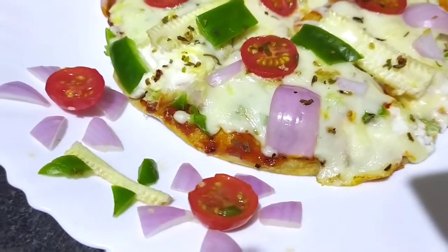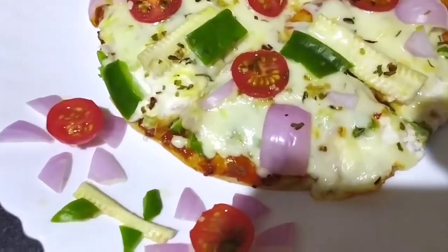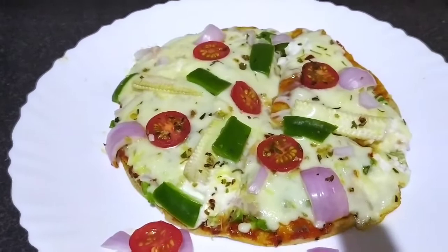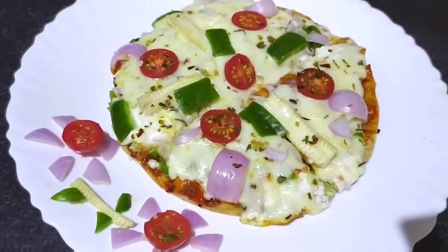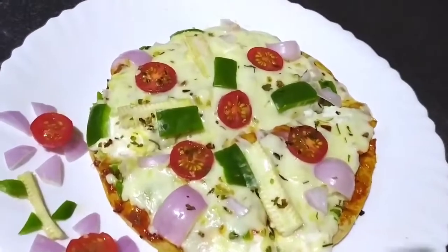Hello friends, I am Meena. Welcome to Yummy Treats with Meena. Today I am making a very yummy treat for you. We are making Cheese Burst Pizza — you can call it Cheese Burst Pizza, Cheese Crust Pizza, whatever you want. This is very tasty.